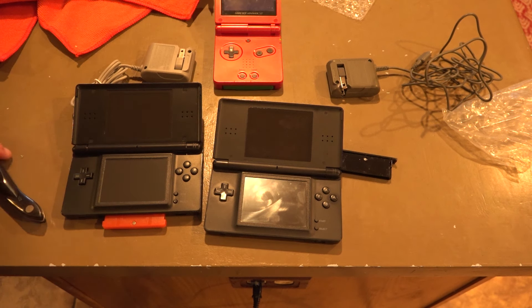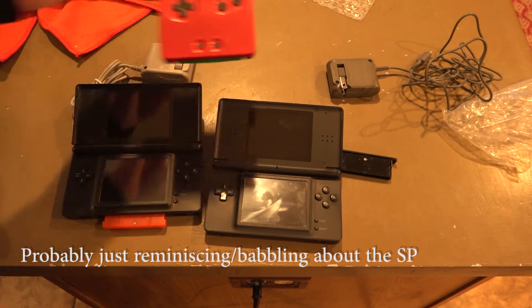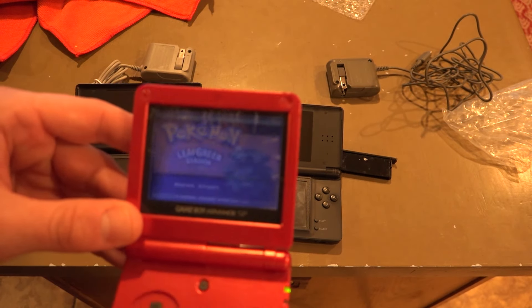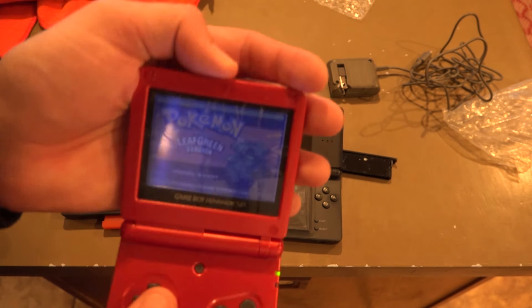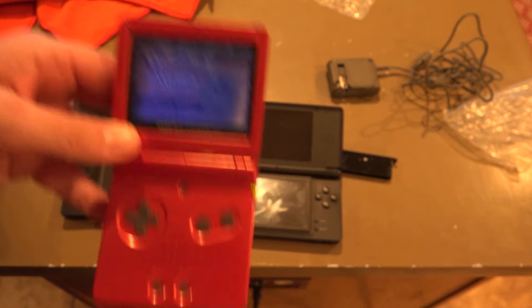I don't know how much of this video I just did with the microphone on the counter, so I apologize about that. Anyway, the screen is not exactly very bright. You can get used to it — you can acclimate — but the second you look at your cell phone for more than a minute, this thing you have to acclimate all over again because it's so dark.